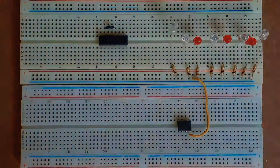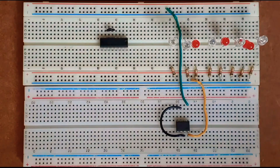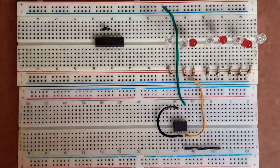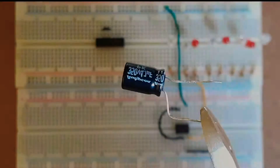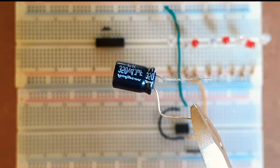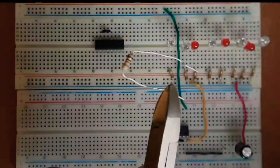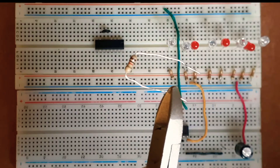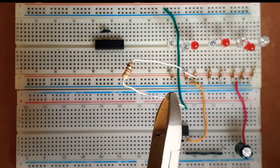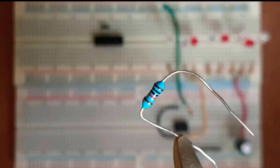I'll connect pin number 1 of the 555 timer to ground and pin number 8 to VCC. Next I'll connect pins 2 and 6 together, extend a wire from pin number 2, and connect the cathode leg of a 4.7 microfarad capacitor to pin number 2 and its anode to ground. I'll then connect a 1 kilohm resistor between pins 7 and 8 of the 555 timer, followed by a 10 kilohm resistor between pins 7 and 6.